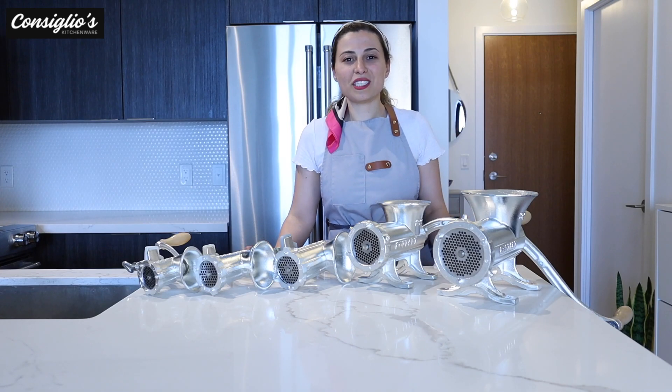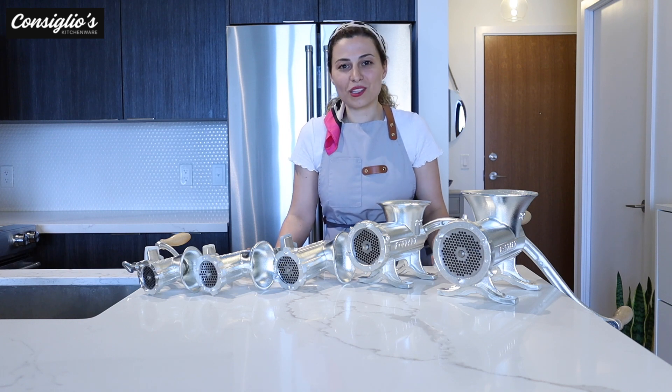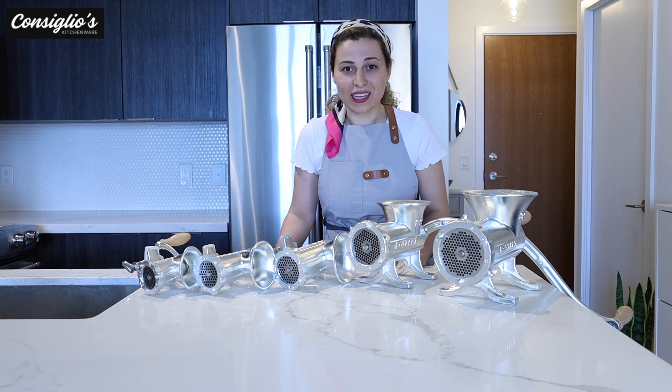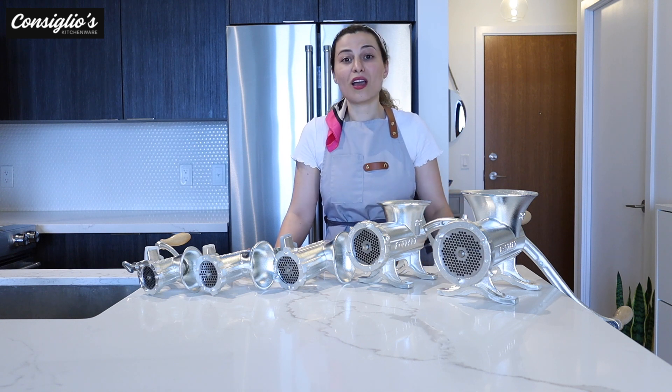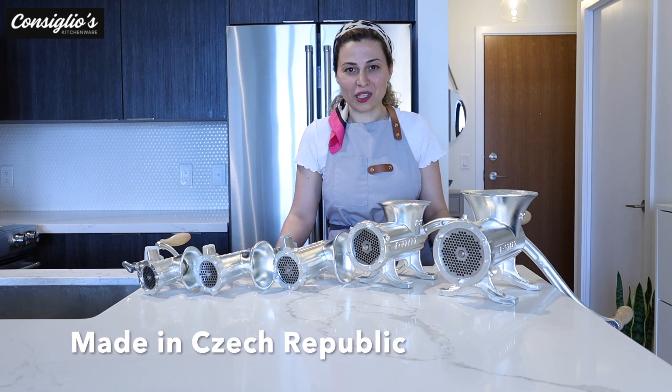I'm Chef Angie Concilio with ConciliosKitchenWear.com. Thanks so much for joining in. Don't forget to subscribe to this YouTube channel. If you have any questions, our team members are always happy to give you guys a helping hand or are just an email away. If you're going to trust a brand for your manual grinders, trust the Porkert brand — it's been around since 1881, made in the Czech Republic, and made with premium quality materials.